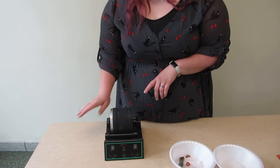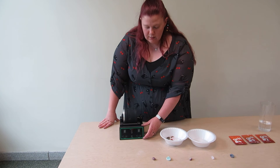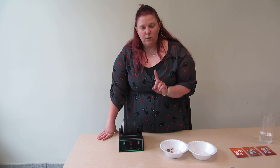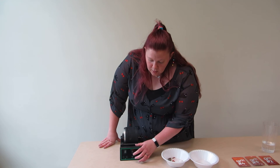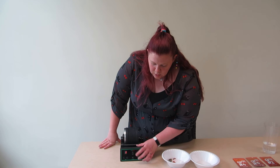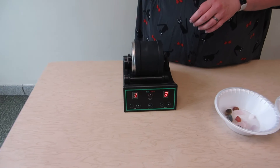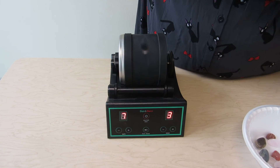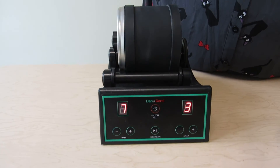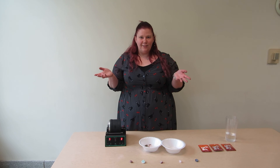For grit one, we will turn it on and you get to choose the speed and the amount of days. This one does speed one, two, and three and it can go up to nine days. So what we're going to do is do speed three because it's grit one — it does get a little loud — and we're going to put it for seven days. We're going to let this spin for another week and we'll come back next time and I'll show you how they turned out.